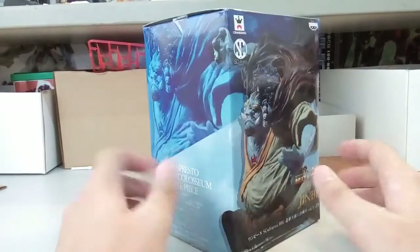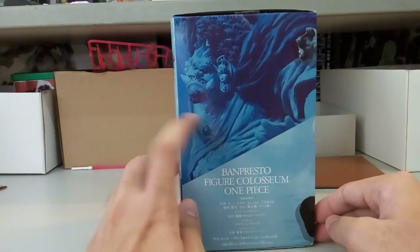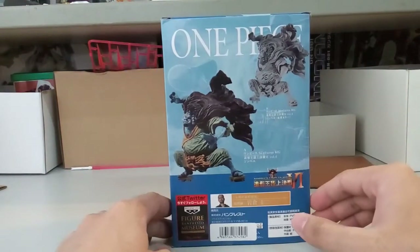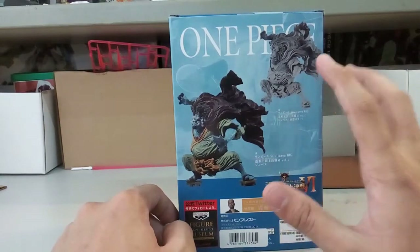Now let's take a look at the other side. It just says Jinbei here and then some wording. At the back here, obviously you have two versions — you have the colored version and the other one is the Prime version.